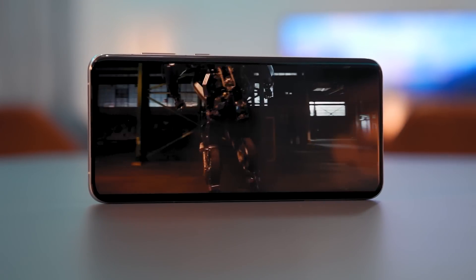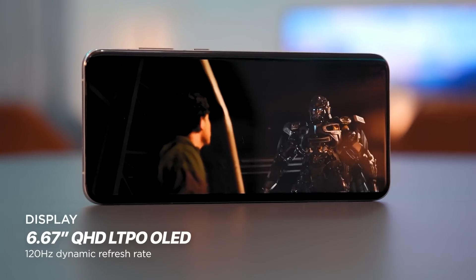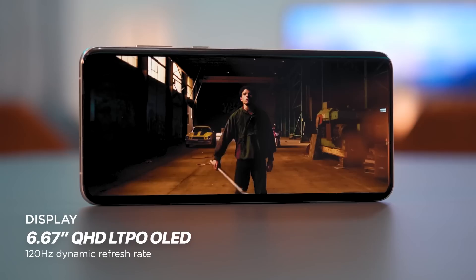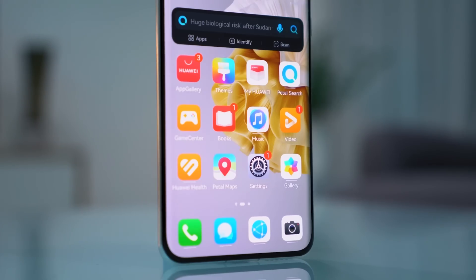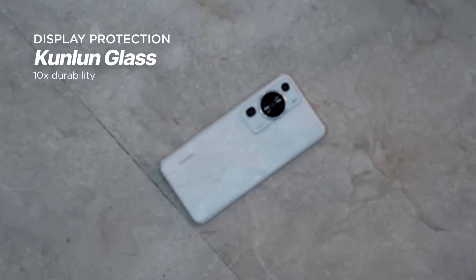In front, the Huawei P60 Pro features a 6.67-inch Quad HD LTPO OLED display that features a refresh rate of 120Hz. This means that the panel can lower its refresh rate down to 1Hz when in idle to save battery life. It's also protected by Kunlun Glass, which features a 5-star glass drop resistance rating from SGS in Switzerland.